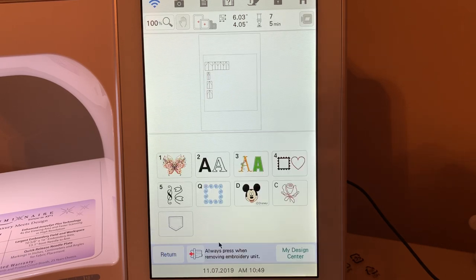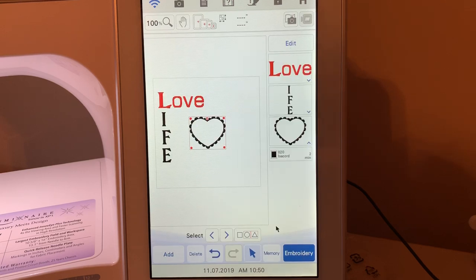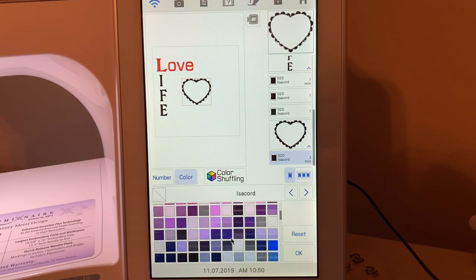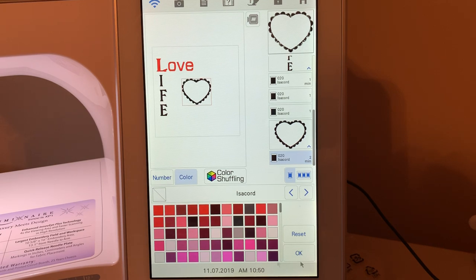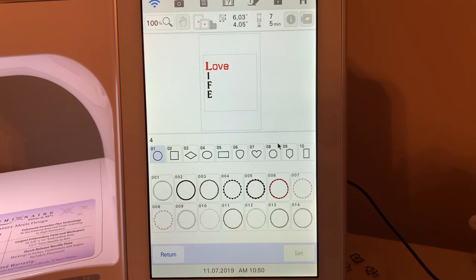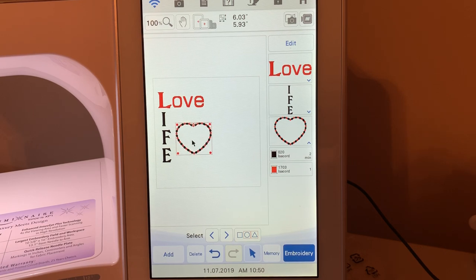Let's add another design. You can add any design you want — we have our built-in shapes here. Since we have LOVE, let's choose one of these hearts. I like that one and I'll choose set. I've made a decision — I really don't want that heart, so I'm going to choose undo and undo again — now it's gone. I'm going to add a heart but choose a different one. Let's go to the heart, choose this heart, choose set, and move it over here. I like that because it has the red and black.